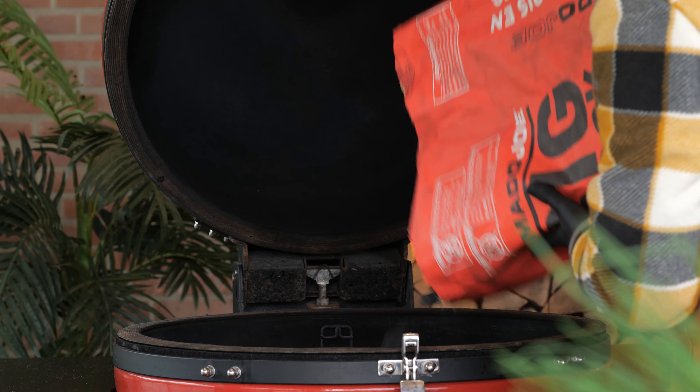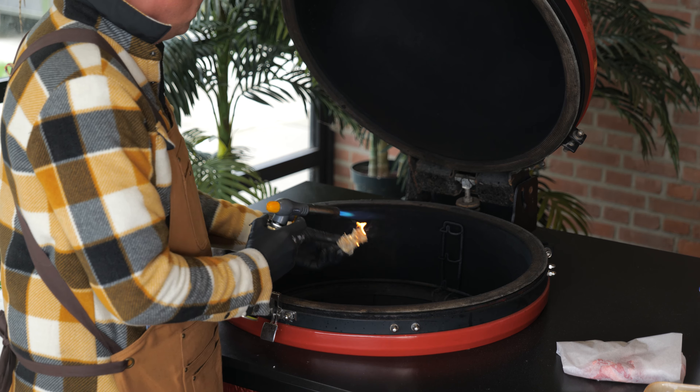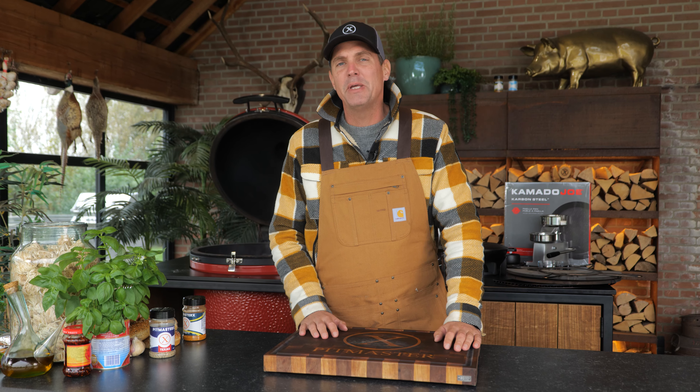Big thanks to Kamado Joe for sponsoring this episode. I'm just gonna add some big block to it and then light it up with a couple of fire starters. In about 10 to 15 minutes the Big Joe should be red glowing hot, which means I can do some preparation work in the meantime.